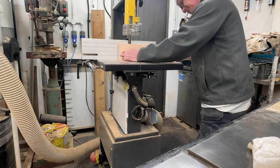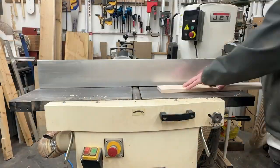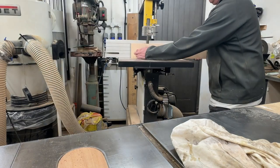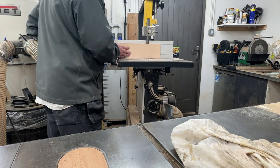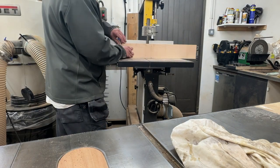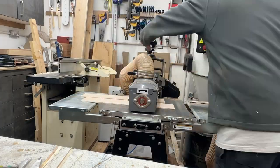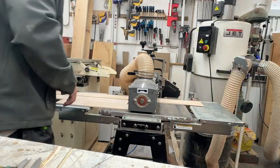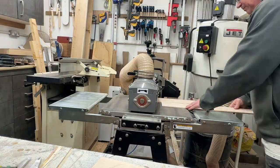After getting machined dimension timber, I then re-saw that timber to create the thin strips on the bandsaw. I use the planer to get a flat edge and then use that flat edge against the fence on the bandsaw to create those strips. I made these strips just under five millimetres thick.